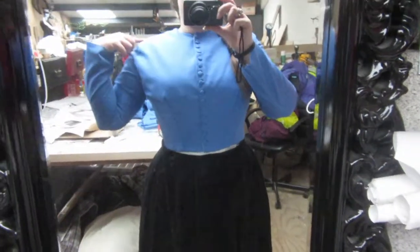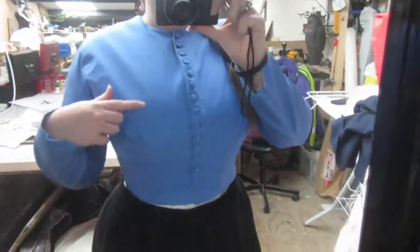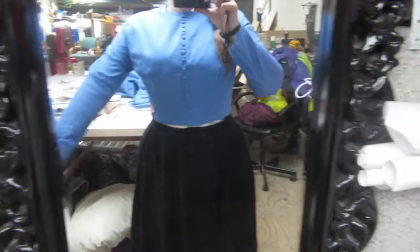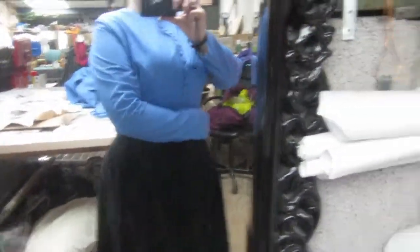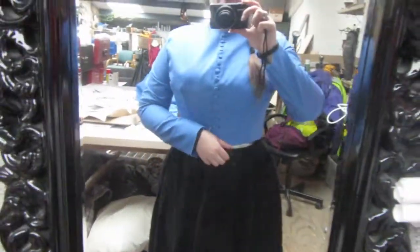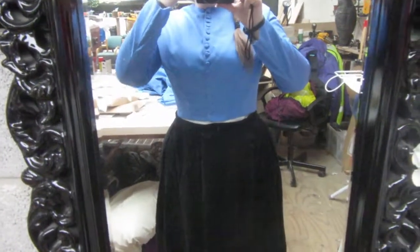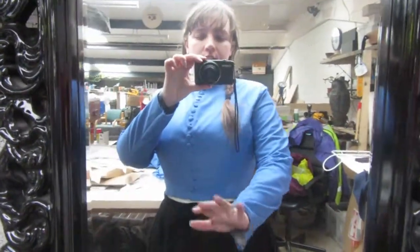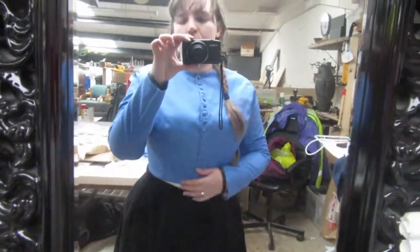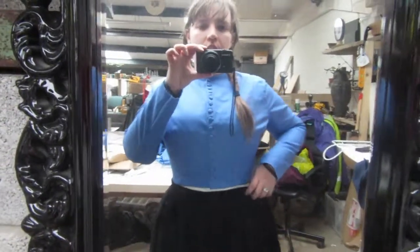It's pulling on my shoulder here — if you can see — there's a strain line there. The back's a bit smaller, I can't turn my arms that way. Not sure how I would fix that really, because that would obviously affect the sleeves and the length of the sleeves, but I could always put a cuff on it and then put some more lace on it.